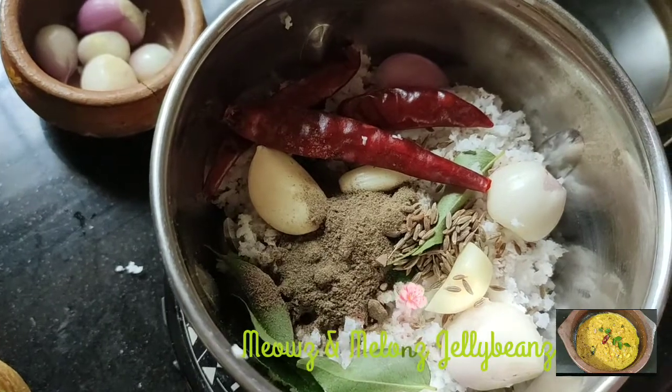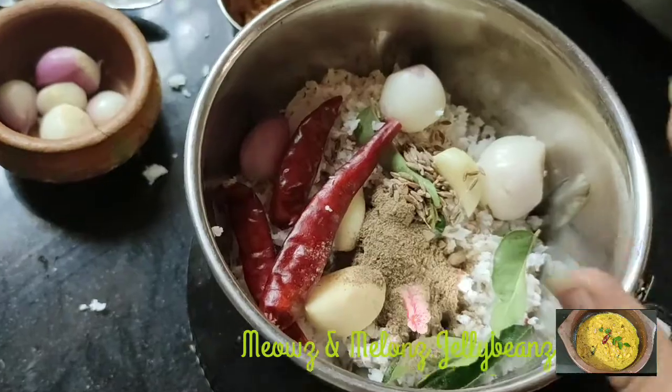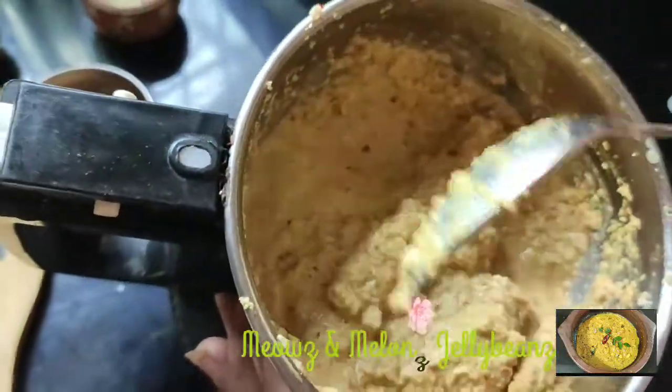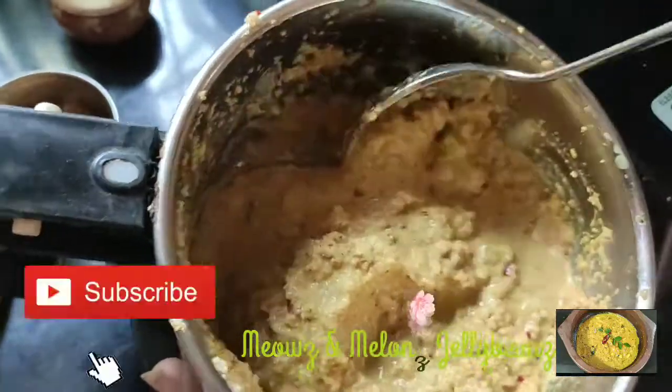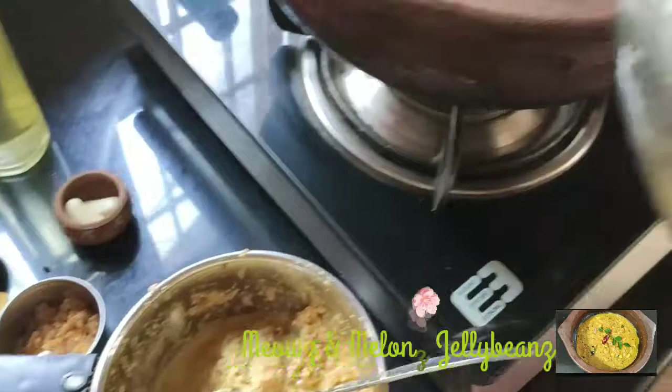It is a very smooth and nice paste. It is ready.